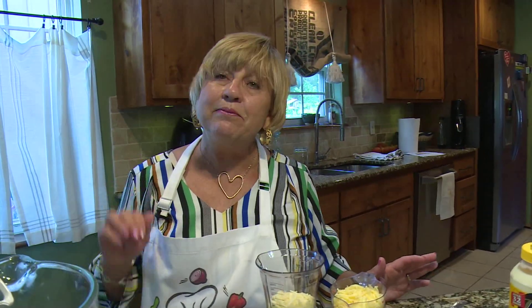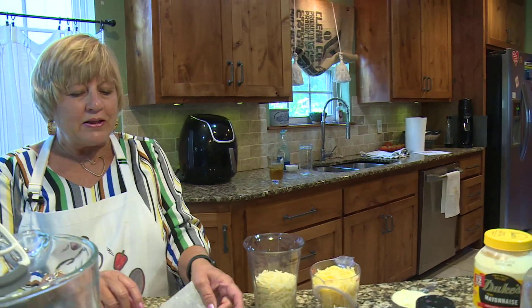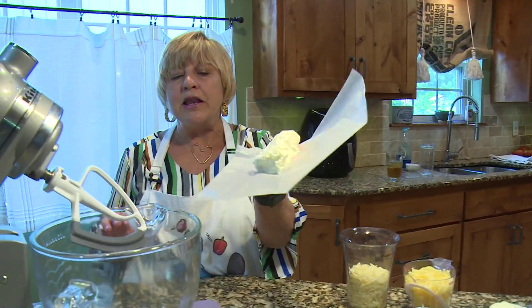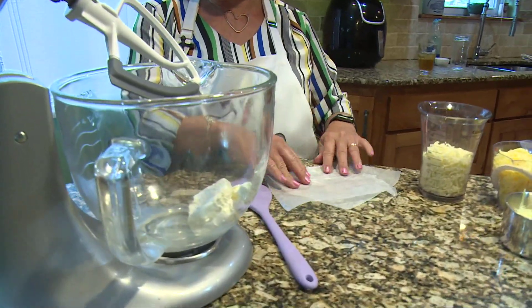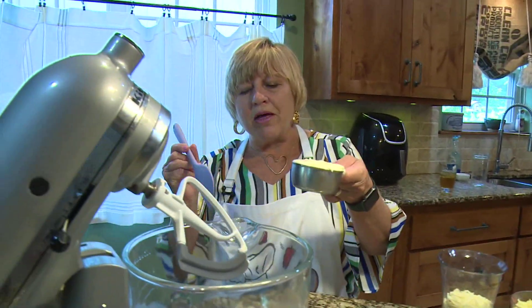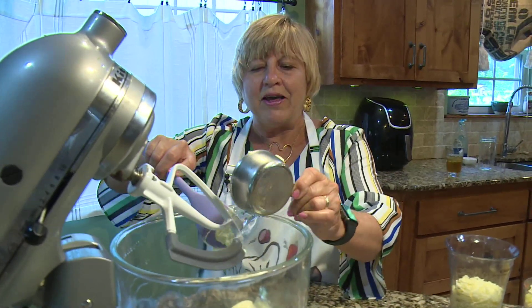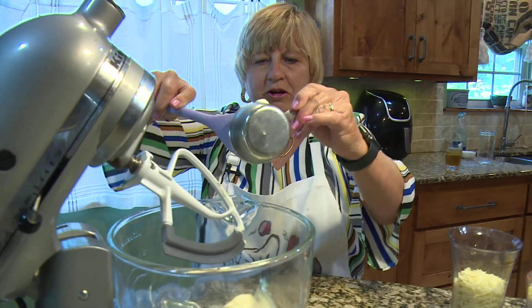I'm putting in half of a block of Philadelphia cream cheese, so 4 ounces. Some recipes call for Philadelphia cream cheese and some do not. I like to add it because it does make it creamier. I'm not a huge mayonnaise person, but I do like Duke's. Adding the cream cheese kind of makes it not as mayonnaise-y.